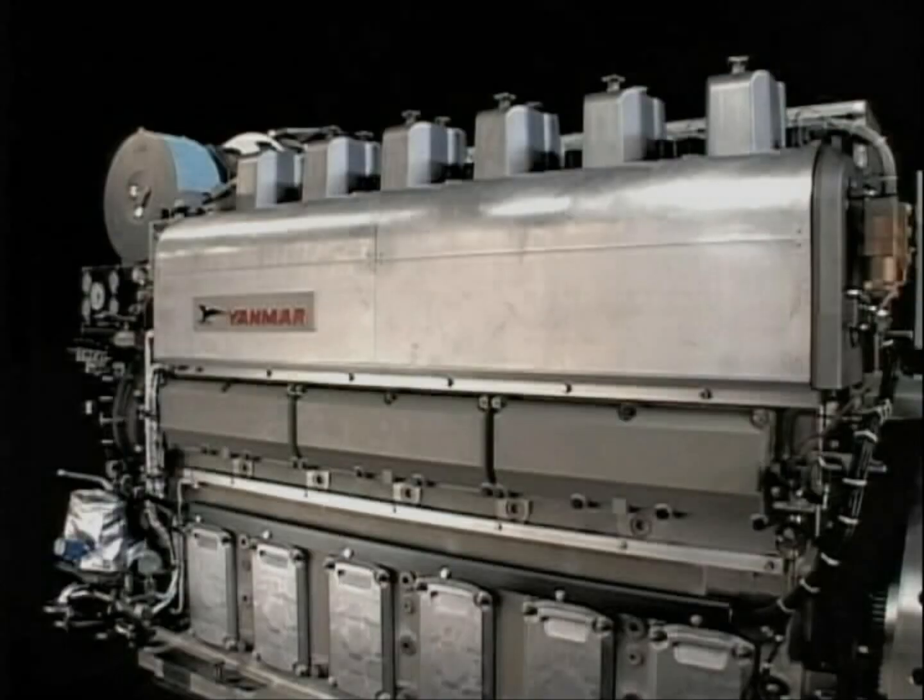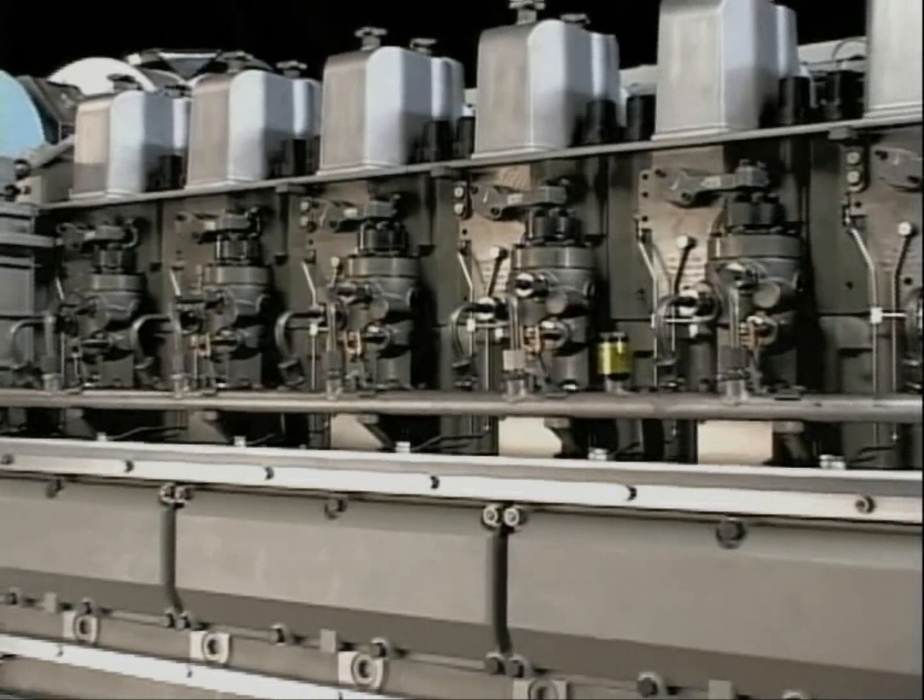I'll explain the overhaul procedure of the fuel injection pump. Handle the fuel injection pump with care because it has been made precisely in order to display combustion and governor performance.